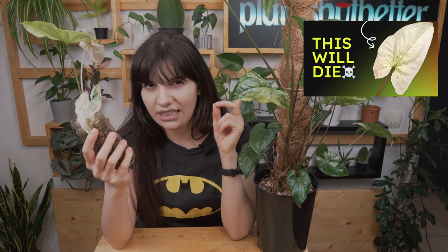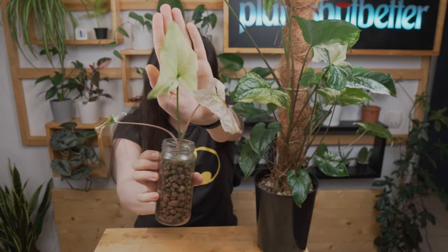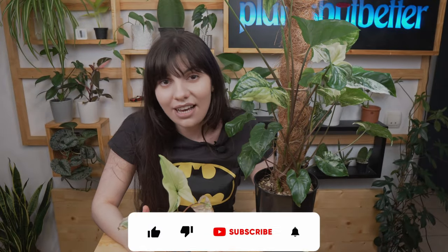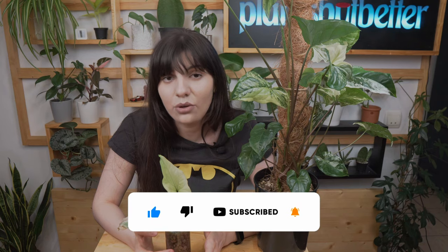The second example — if you're familiar with my videos you know about this syngonium. This specimen is almost completely white, 99% white. In a previous video — I'll put a card here — I specifically show examples of full albo plants and why you should not buy them, because they do not have enough chlorophyll to sustain themselves. This is what happens when there is not enough green in your leaves.